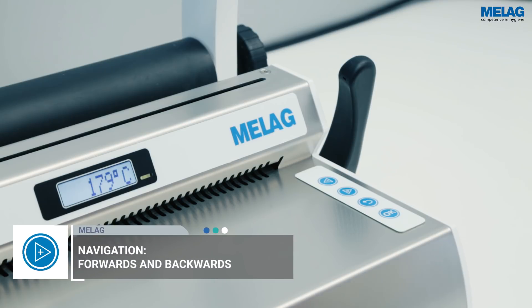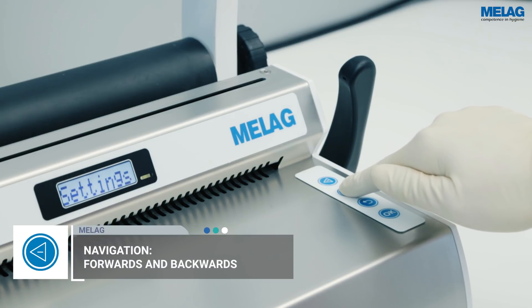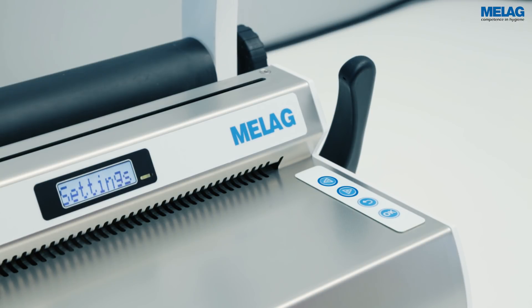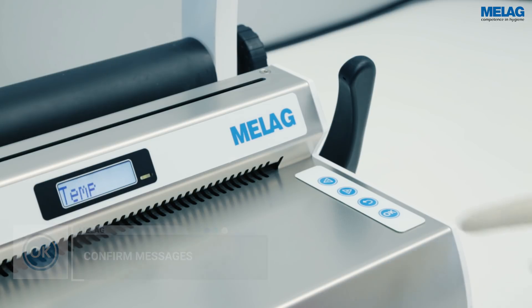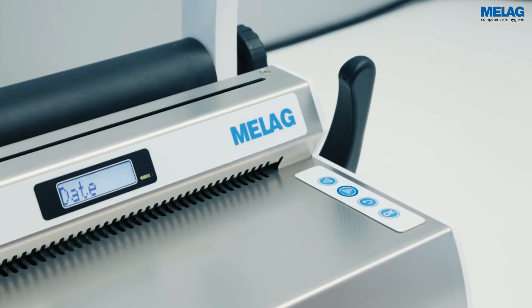Navigate through the menu using the plus or minus keys. Please select the menu item Settings by pressing the OK key. Then navigate to Date and confirm your selection with OK.